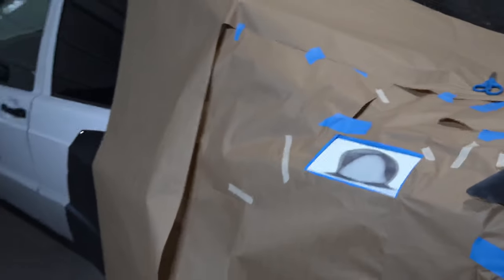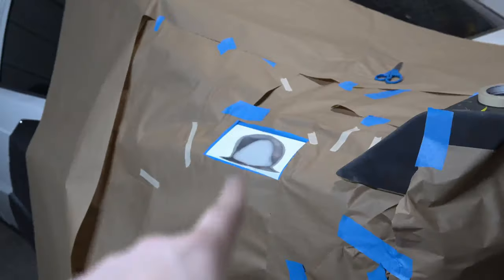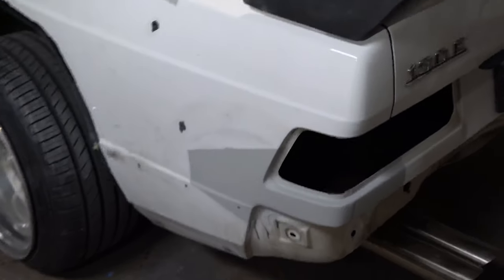We've got everything masked off — masking is usually the worst part of doing bodywork, I absolutely hate it. These are the areas I'll be priming. Everything has dried and the primer is looking pretty nice.